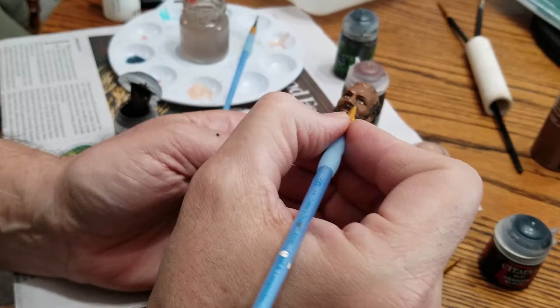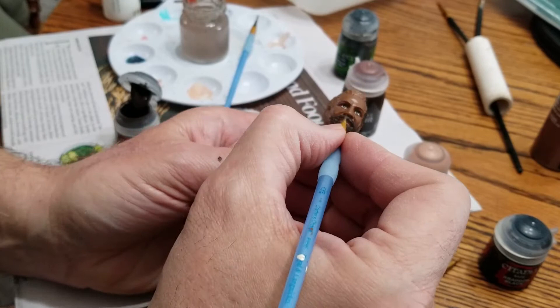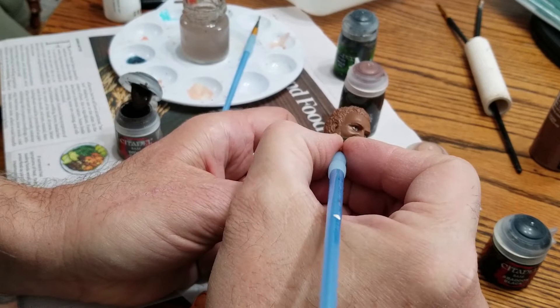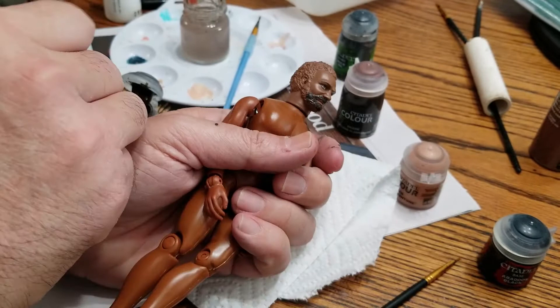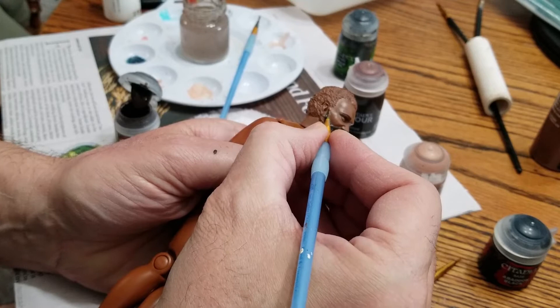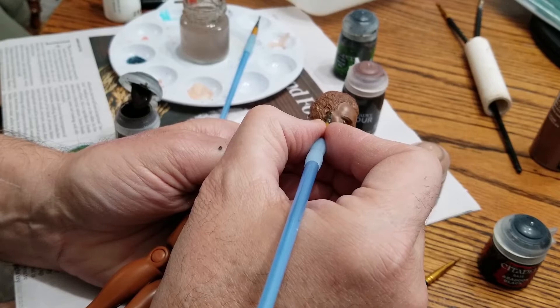Unlike my Romulan, this one has very pronounced details where you have to paint — kind of like a coloring book. The lines are pretty well established and it's not difficult to stay within them. But the Romulan had some very subtle areas — his eyebrows were difficult, I had to kind of guess where I needed to paint. He ended up coming out pretty well though; I enjoyed him.